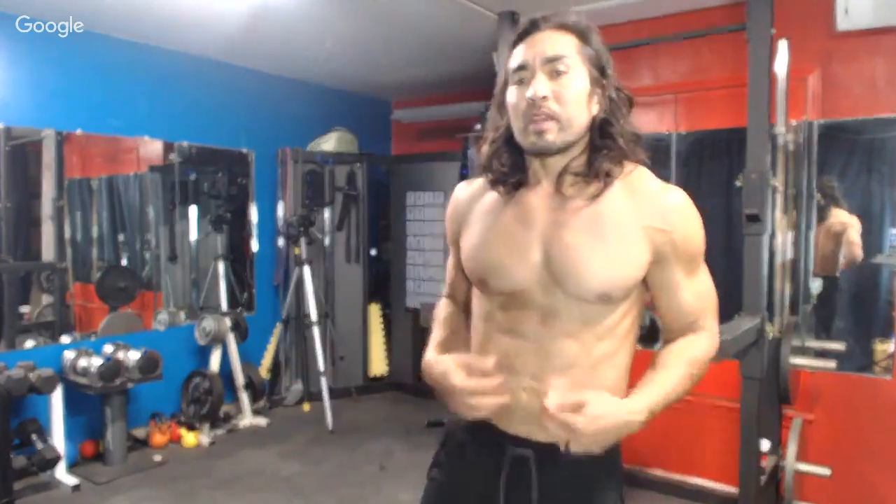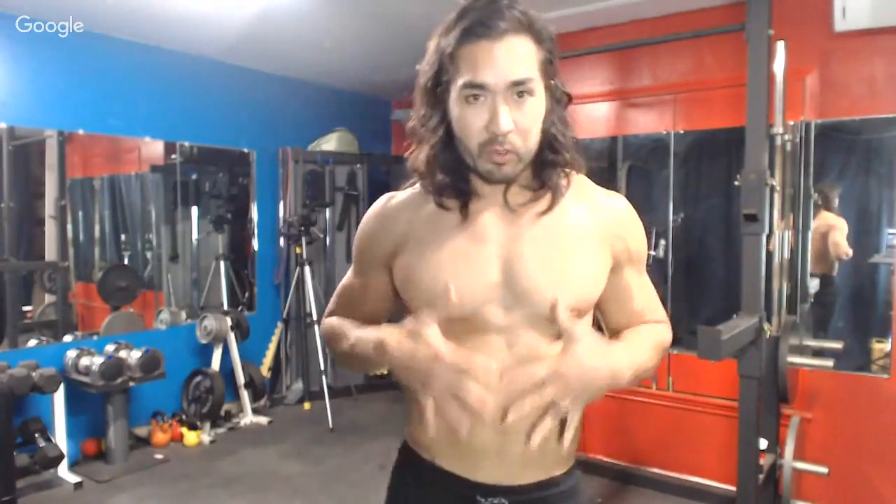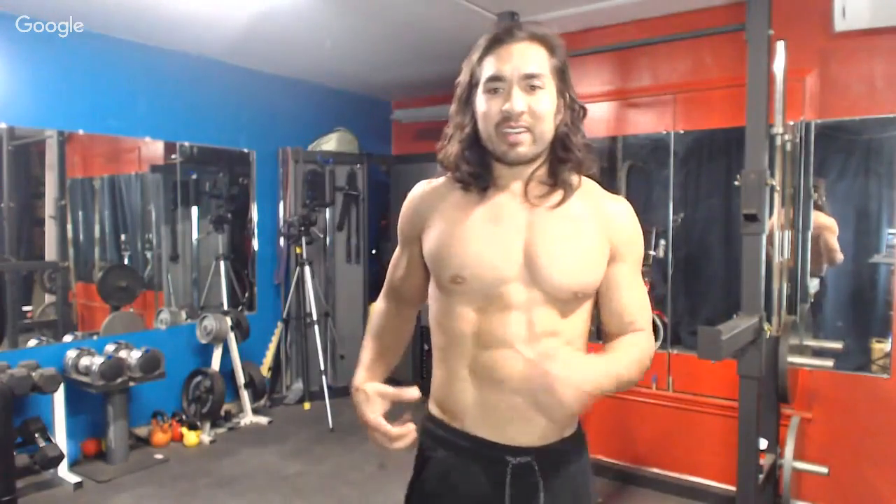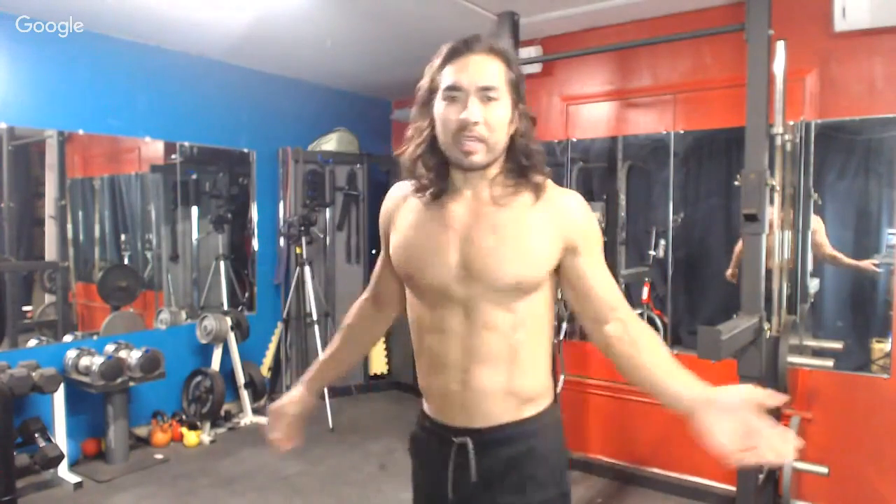Darren asks: if you bulk, do you lose your six-pack? I'm bulking right now — if I flex hard, still a six-pack, but I'm naturally pretty lean. Most people will lose a little. It depends on where you store fat, but the majority of males store it in the front of the thigh and around the love handles. When I got to 208, love handles were pretty obvious. Right now at 192, still pretty lean.